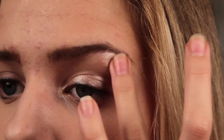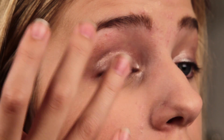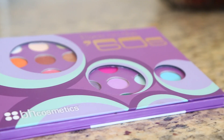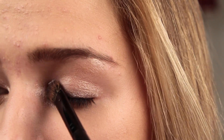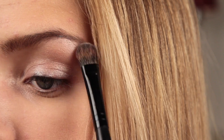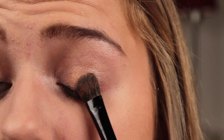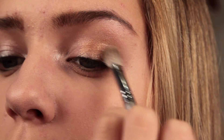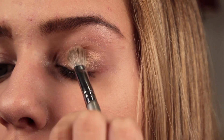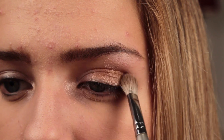Then I'm going to prime my eyes with the Urban Decay Primer Potion in the color Sin. Now using the From the Sixties Eye Palette by BH Cosmetics, I'm going to be taking the two lightest colors and putting them in the inner corner and also on the brow bone. Then I'm going to take the golden color and pat this all over my lid. Then I'm taking more of a copper color and putting this in the crease. And lastly, I am taking the second darkest brown color and blending this into the outer corner.